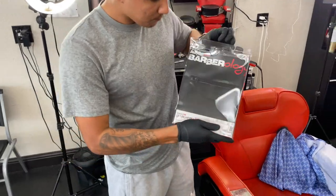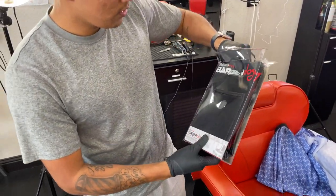So let's get started. We're going to open it up. I got this off Amazon and we're going to try it on and see how it is.